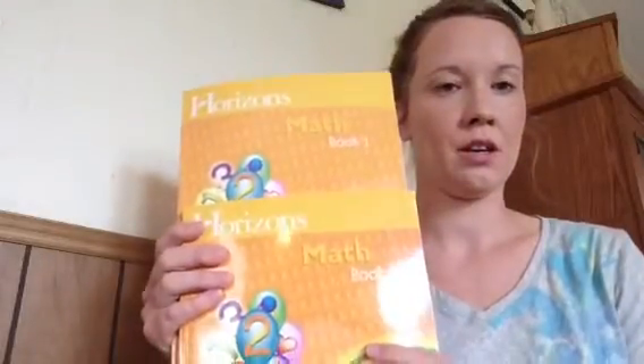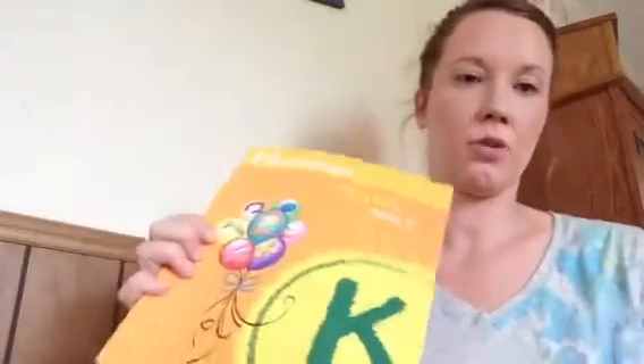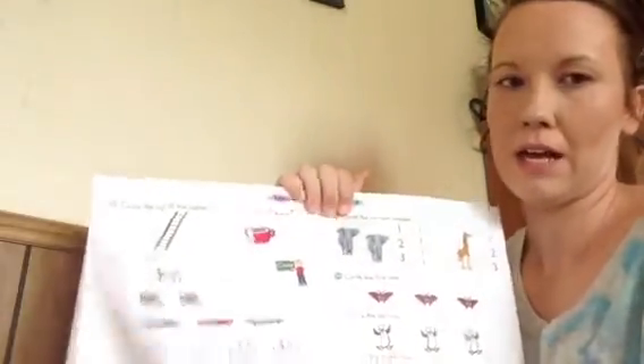Then you get two student workbooks. The workbooks are beautiful, colorful, and engaging. Each worksheet is perforated, so for people that like to put their work in binders — which I definitely do — you can tear out the pages. Lesson one is the front and the back, so one lesson is one page, front and back.